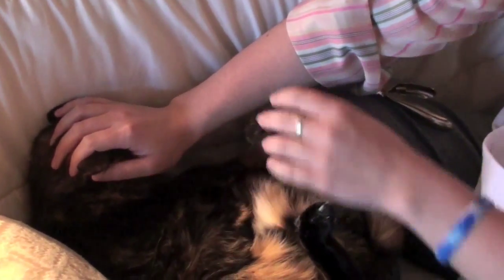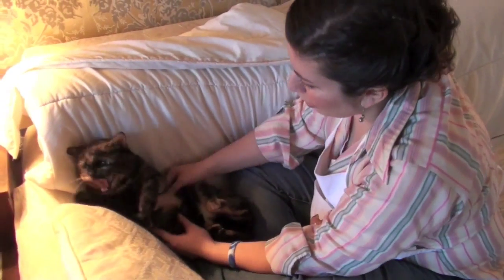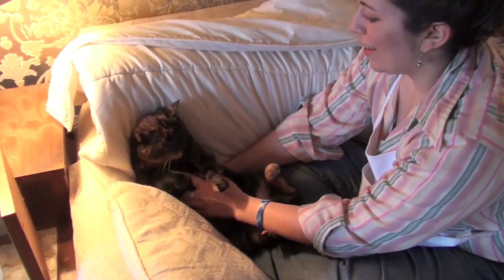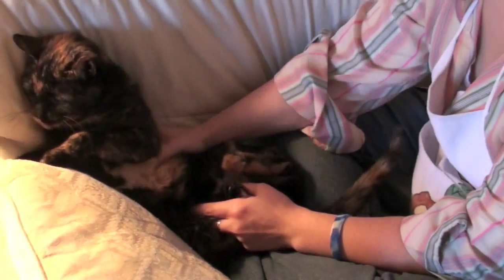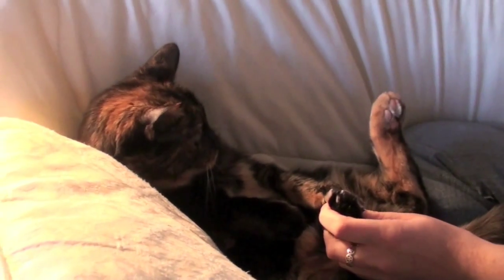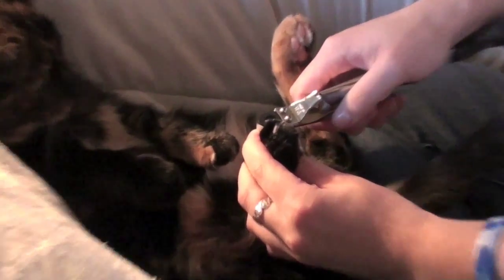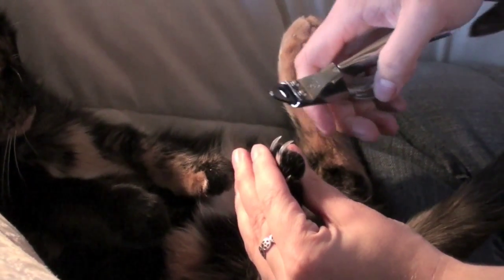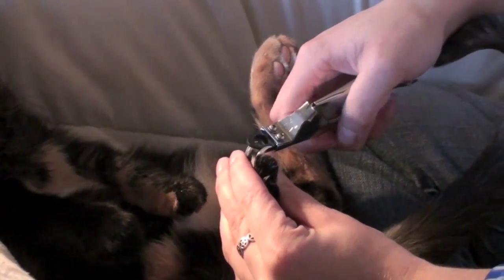Maybe it'll work out for you. I just have to clip you. No running away. Stop it. I know you don't like it, but I have to clip you. Clip. Her nails are really long, so you just sort of clip the end of the white part.